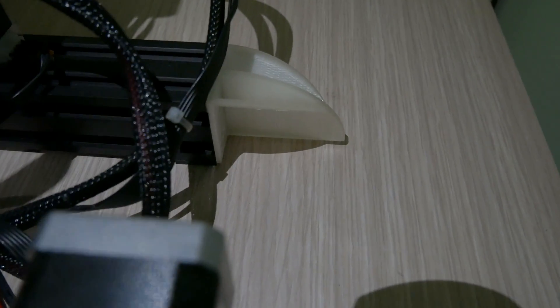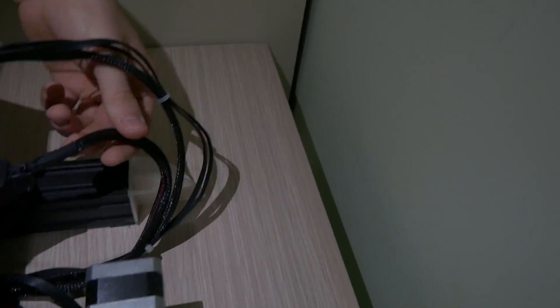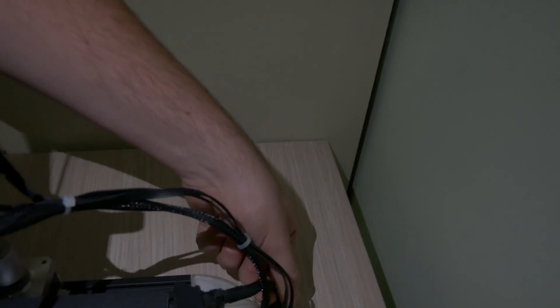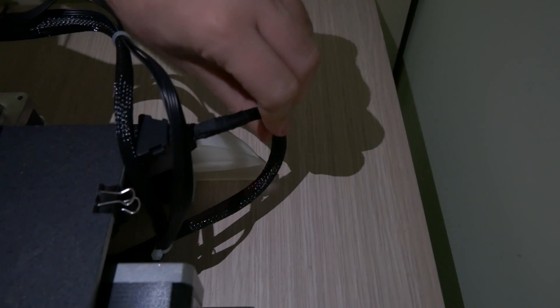Another very simple but pretty important upgrade is this anti-snag guide. This tooth-looking thing prevents cables — like from the heated bed and the ones going to the hot end — from catching onto the metal extrusion on the back. This is actually more important than it looks because it happened to me a couple of times that the cables caught there. Fortunately I was home when that happened and I had to stop the print, so just save yourself the mess and print this very little and simple upgrade.